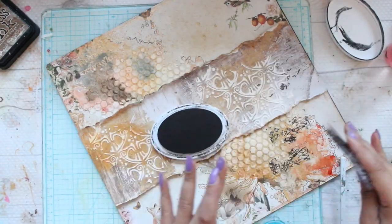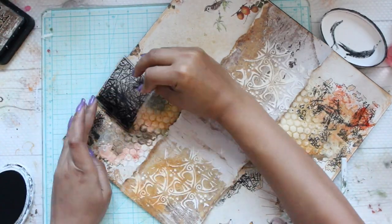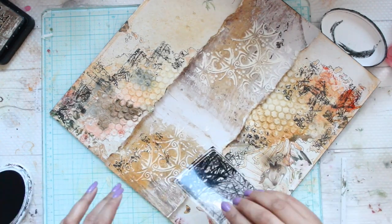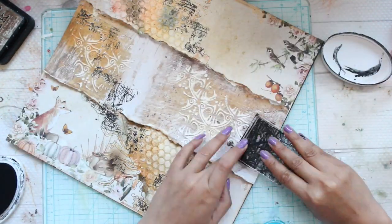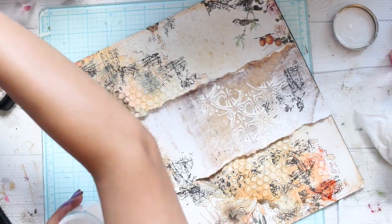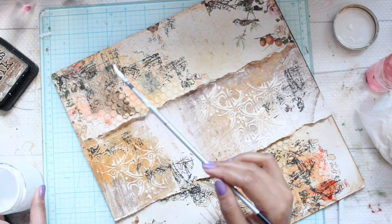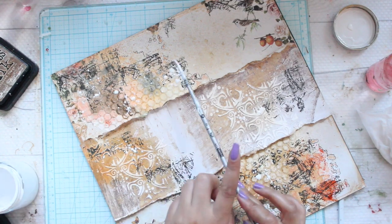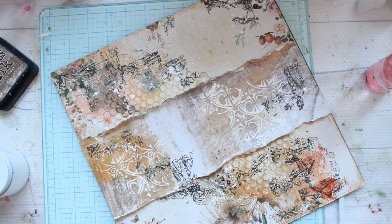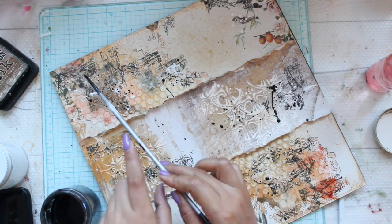I'll be using some stamps — they instantly transform the layout and they kind of give more depth and more layers to your layout. The next step is taking some white gesso and using a paintbrush I'm going to sprinkle it all over my layout. Again, more texture and more details can be seen by this step. I will do a similar process by adding some black gesso to my layout.